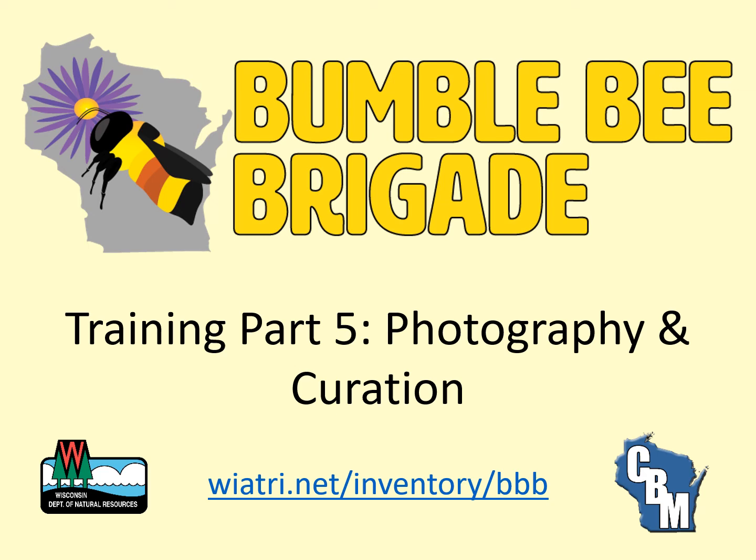Welcome to the online training for the Wisconsin Bumblebee Brigade, a statewide citizen-based monitoring project. This training is divided into multiple parts, all of which are available through this YouTube playlist. This video provides an introduction to photographing bumblebees and curating your photos.